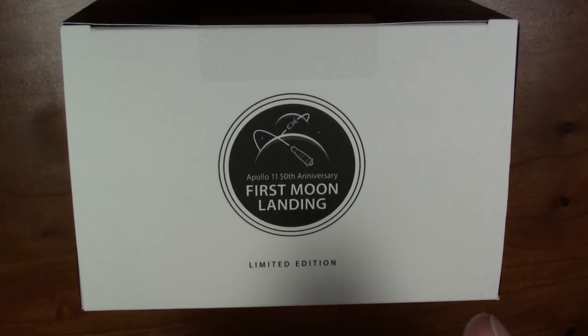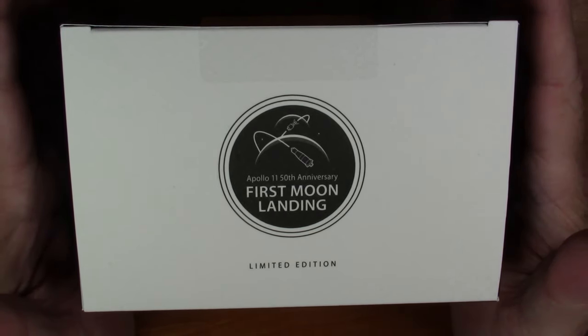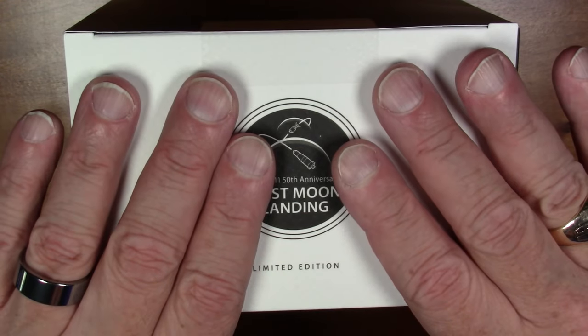Greetings viewers, we have a double unboxing video for you today. I'm going to be unboxing a brand new set of inks as well as a brand new pen that have just recently come on the market in the last few weeks. First up is the Colorverse Apollo 11 50th Anniversary First Moon Landing Limited Edition set of inks.